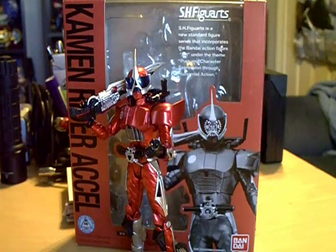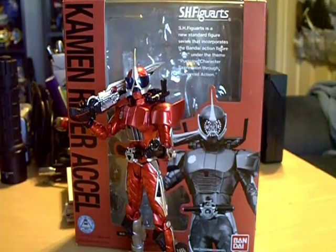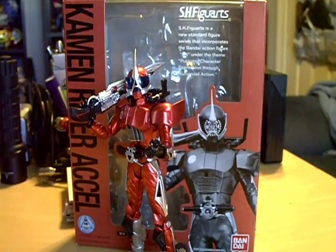So yeah, big props to them. Glad they were there. I managed to pick up a few Figuarts that I was missing. So we're just going to go ahead and jump right into it.